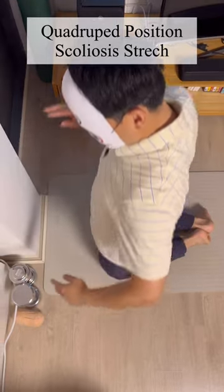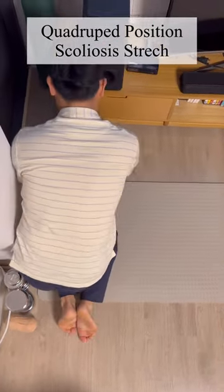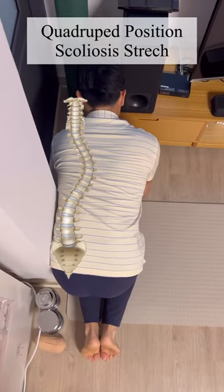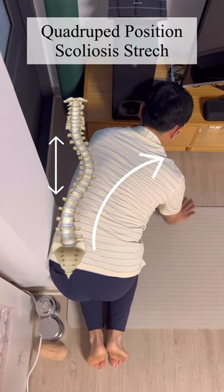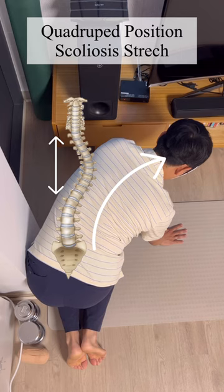Kneel on all fours. Fix your pelvis against the wall. Move the trunk to the convex side to stretch the concave side. You can increase the stretch intensity on the concave side by breathing and squeezing on the convex side.